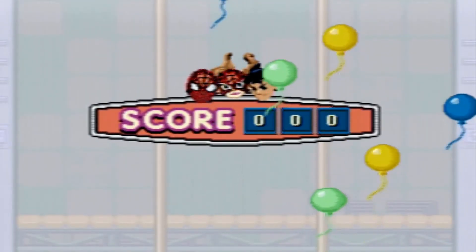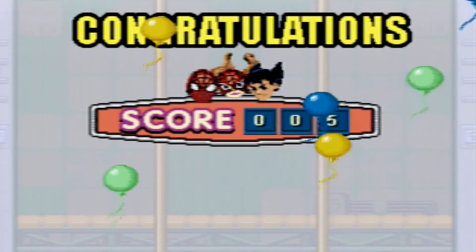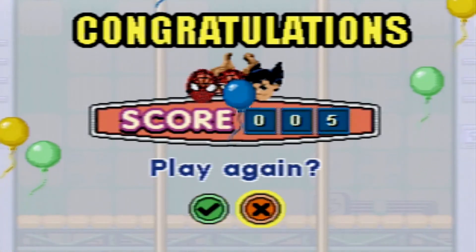Congratulations! Here's your score. Would you like to play again? No!